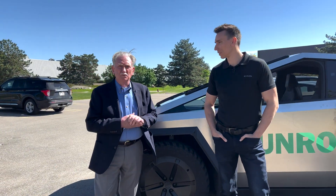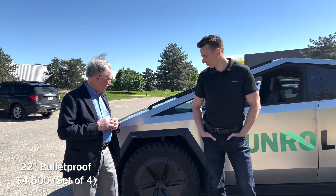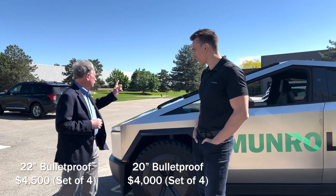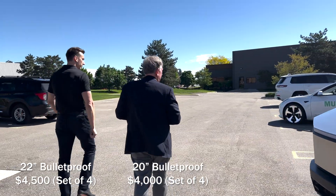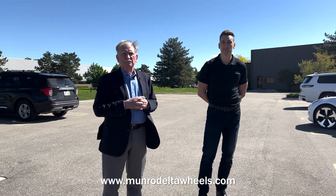So with that, if you're interested please let us know. The prices — these are the 22-inch wheels at $4,500, and the 20-inch wheels at $4,000. For the 20-inch signature wheel, we know that the volume will be higher so we could get the price down to $3,800. Please go to the link below and we'll be happy to fill your orders. Thanks so much, and let us know in the comments what you think.